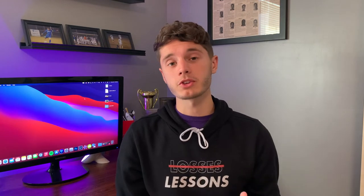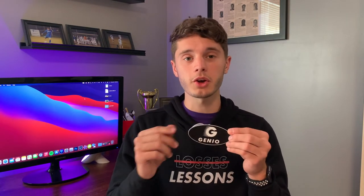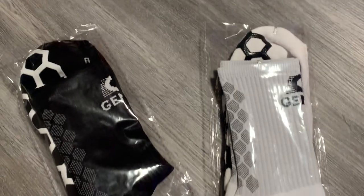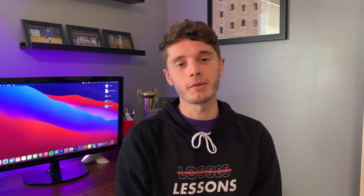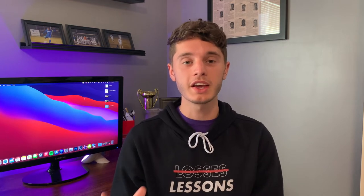Let's talk about my first impressions of the grip socks when I got them in. They came in a package and I thought the packaging was really nice — very professional looking. I love when packaging has the brand's logo on it. They also sent a little sticker, which was a nice added touch, and they actually sent me two pairs — a white pair and a black pair. I really pay attention to packaging, and I always appreciate when a company puts effort into it.